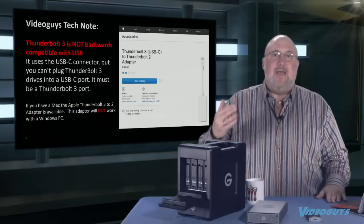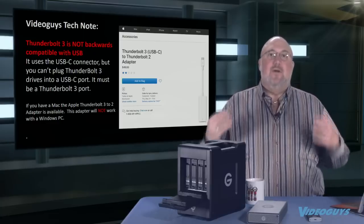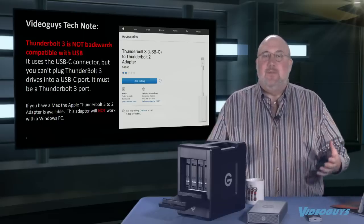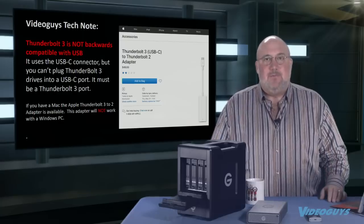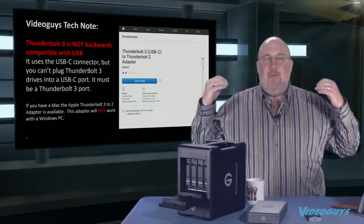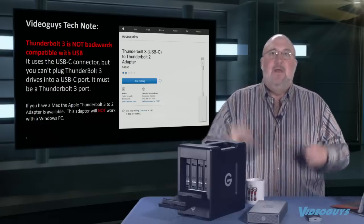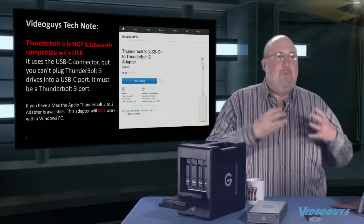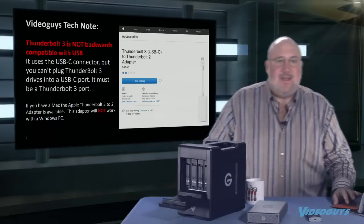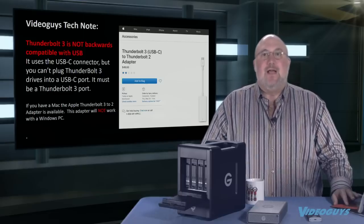To summarize: if you have a Thunderbolt 3 port, you can plug in Thunderbolt 3 drives. If your computer only has a USB-C port, you can only plug in USB drives — not Thunderbolt 3 drives. That's the tech tip. I want to make sure people understand this and call out the PC manufacturers for not keeping up with Thunderbolt 3 on their workstations.